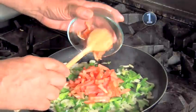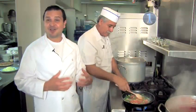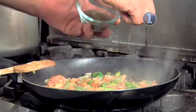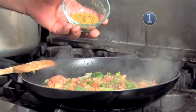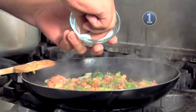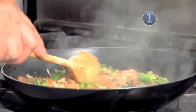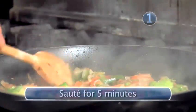We want everything to be nicely and evenly cooked. Next, we need to add the tomatoes — the tomatoes are going to add great flavor. Then oregano to taste, black pepper, and cumin. Cumin goes a long way, so just a few sprinkles will be plenty. And of course, salt to taste. Let's cook this for at least five minutes. Be sure that nothing burns; we just want them to be nice and soft.